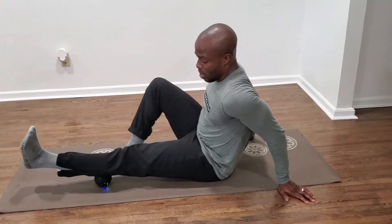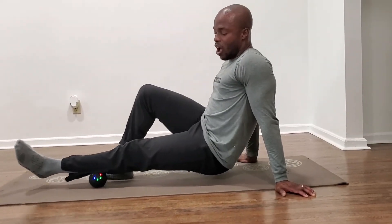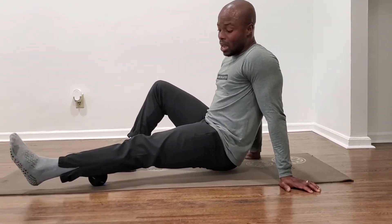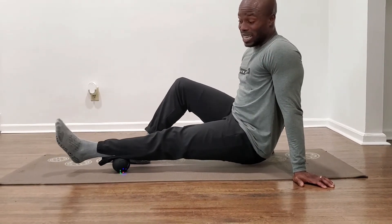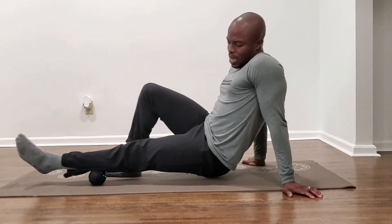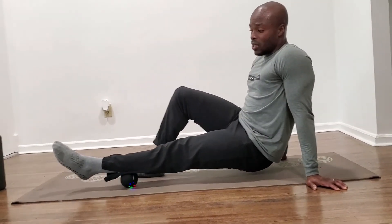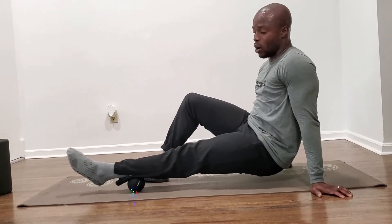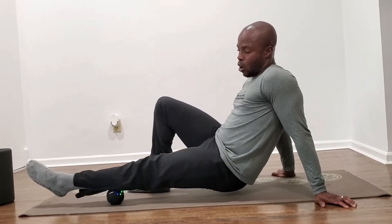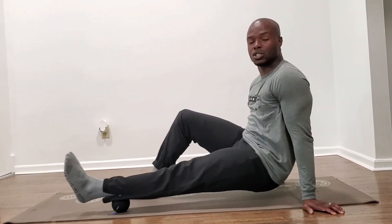I'm going to first get my calf. I lift up just like I did with the Viper. The calf muscle has a lateral aspect and a medial aspect — outside and inside. To get the outer aspect, I turn my foot out and just roll. I feel some tenderness right there, so I do a little active release: as I go forward I'm pointing my foot forward, and as I go back I'm sending my toe back up. That'll help release that muscle a little bit more.